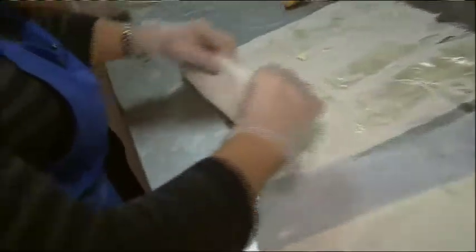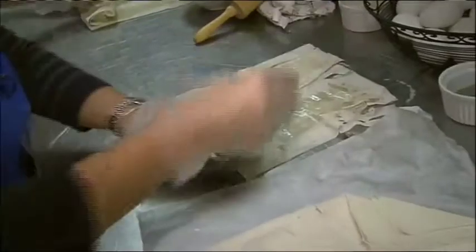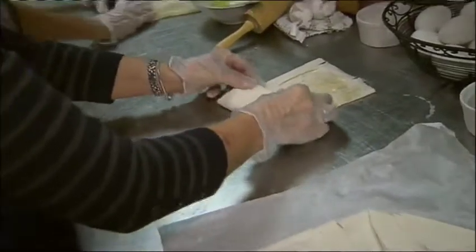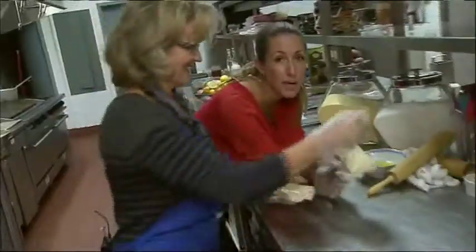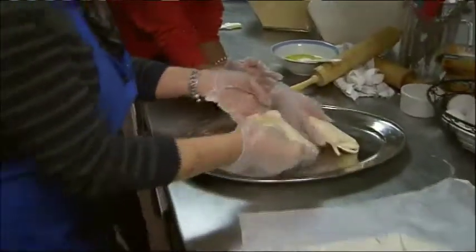We're going to wrap the phyllo — turn it once like that, one more like that. Then we get the sides, like a present. Take the other side and go like this. Then we keep wrapping — once, twice, there. Here we have it: tiropita! More butter on top? Yes, more butter. Everything is better with butter. I've never been hungrier in my entire life. Thank you.